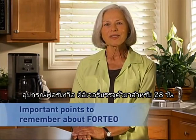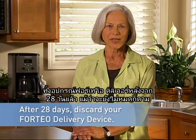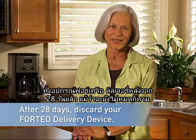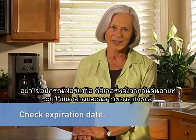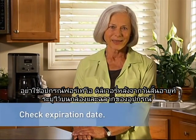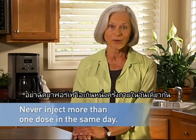The Forteo delivery device contains 28 days of medicine. Throw away the Forteo delivery device after 28 days, even if it is not completely empty. Do not use the Forteo delivery device after the expiration date printed on the carton and delivery device label. Do not inject more than one dose of Forteo in the same day.